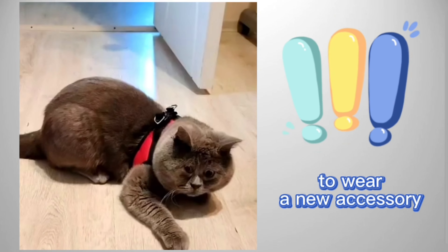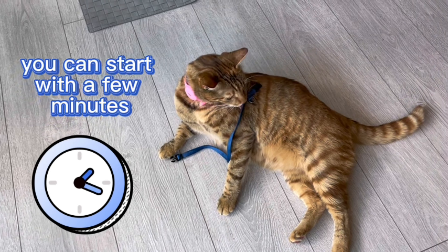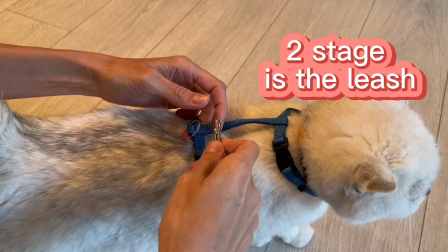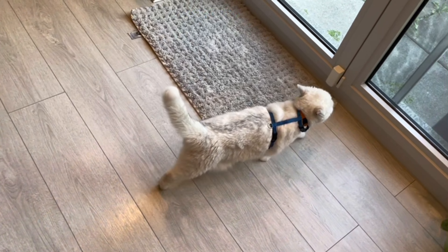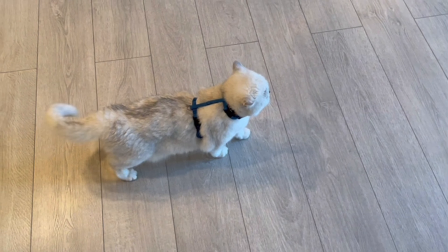Remember, do not immediately force the cat to wear a new accessory for a long time — you can start with just a few minutes. The second stage is the leash. When you realize that the cat is absolutely used to the new outfit and has stopped paying attention to it, it's time for the leash.